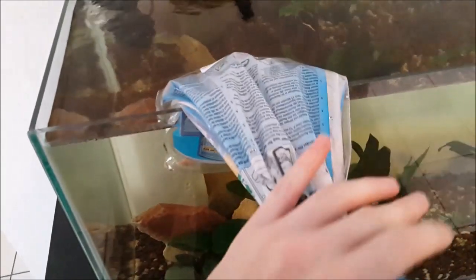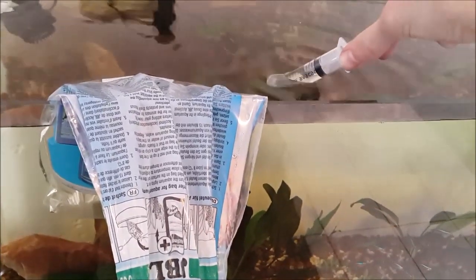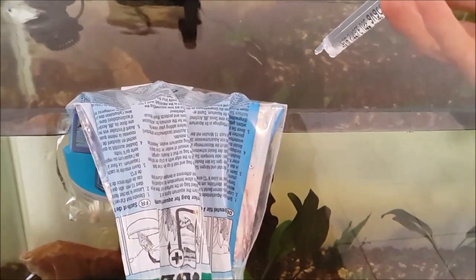Okay, so we're going to put the bag here in the water and let this float for about 15 to 20 minutes, making sure that the temperature of the bag and the temperature of the aquarium are the same. Every now and then take some tank water and put it into the bag slowly, making the water parameters similar.